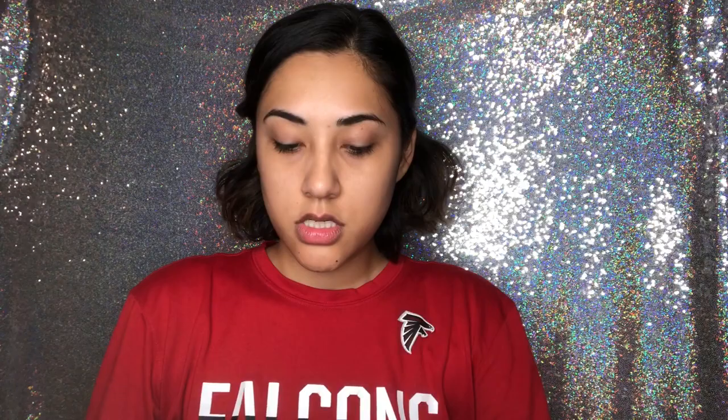I use the shade 222 which is True Beige. I've been using this and I just pour some into the beauty blender and then put it all over my face and start blending. Sorry if I sound out of breath, I've just gained weight nowadays.